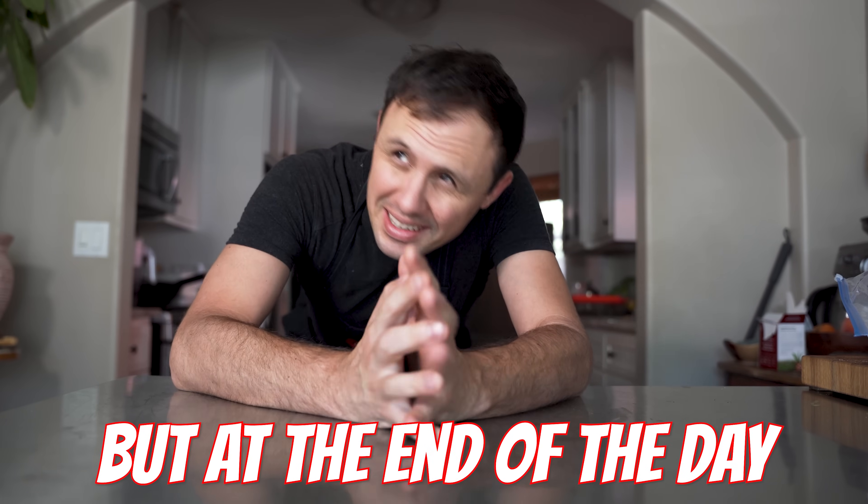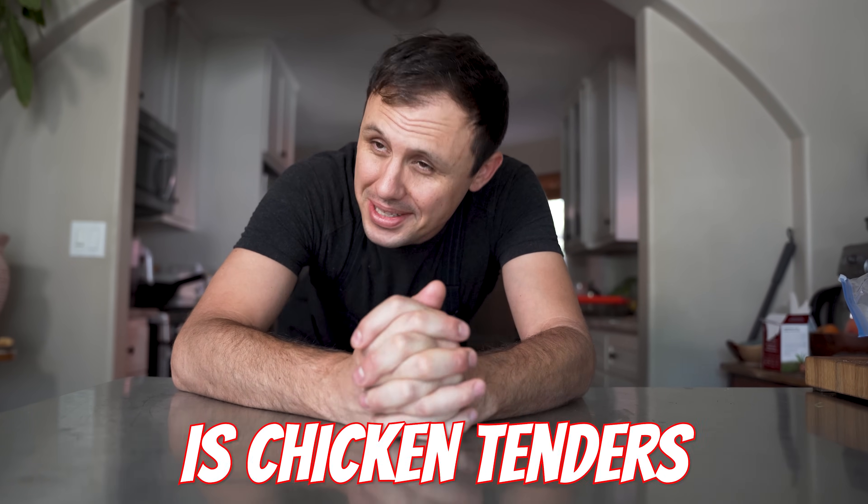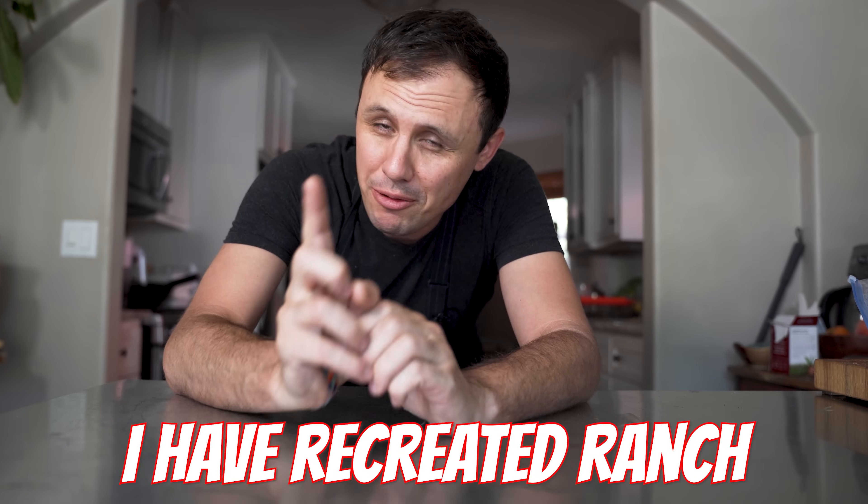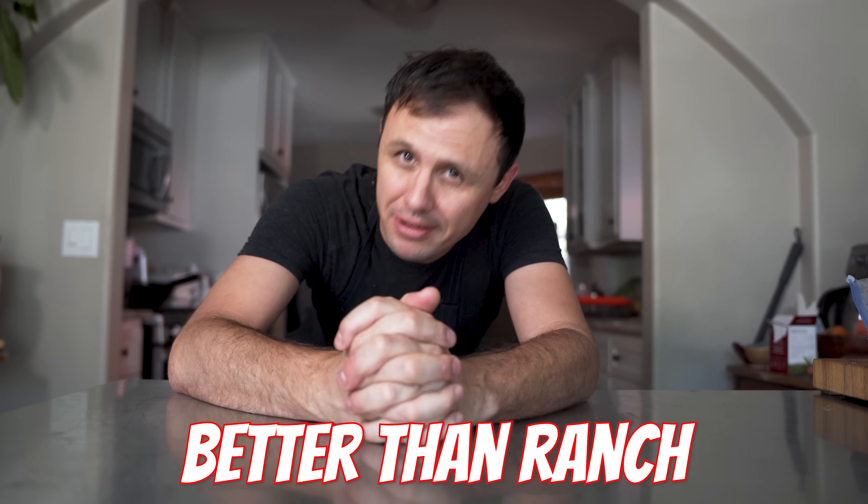Fancy food is good and all, but at the end of the day, sometimes all I really want is chicken tenders and homemade ranch. And by the way, I believe I have recreated ranch to a point where it is better than ranch.